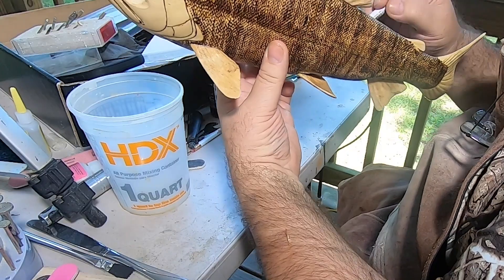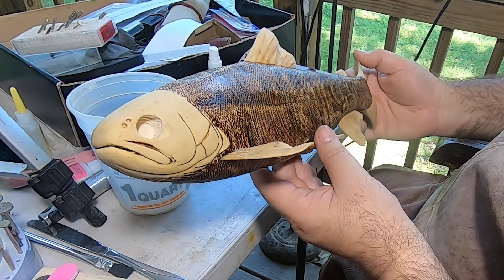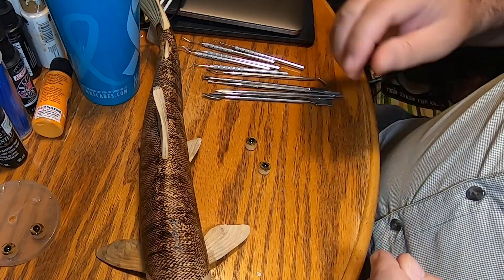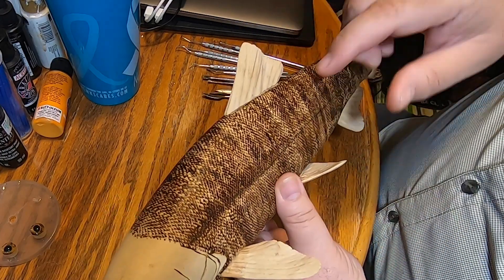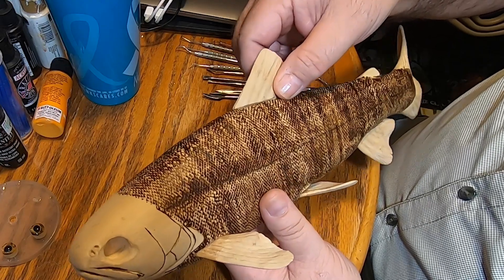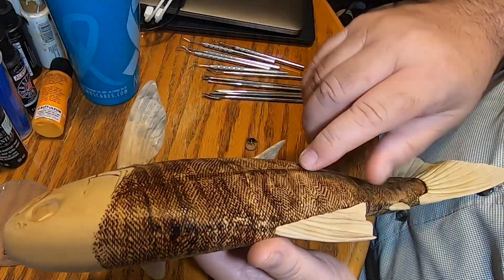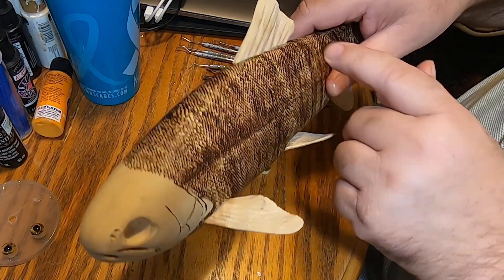Once it dries, I'm going to mount the eyes, and then it'll be ready for gesso. So what I'm about to do now is mount the eyes and fix the little gaps in the fins where they didn't quite fit down to the body. I'm going to do a thin line all the way around just to blend it into the body.